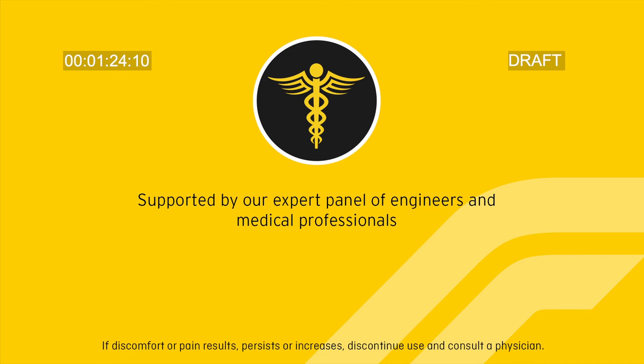Futuro comfort knee support with stabilizers is supported by our expert panel of engineers and medical professionals. If discomfort or pain results, persists, or increases, discontinue use and consult a physician.